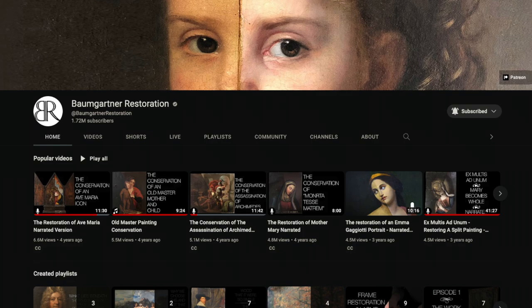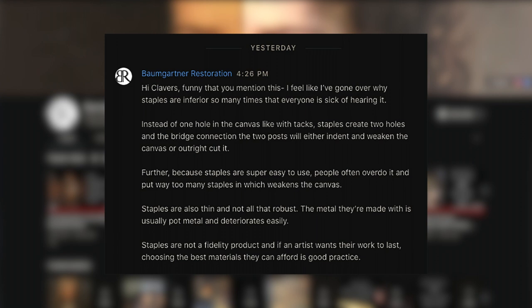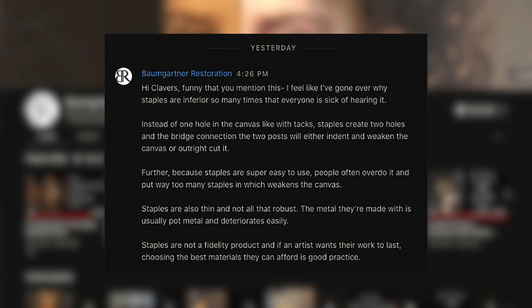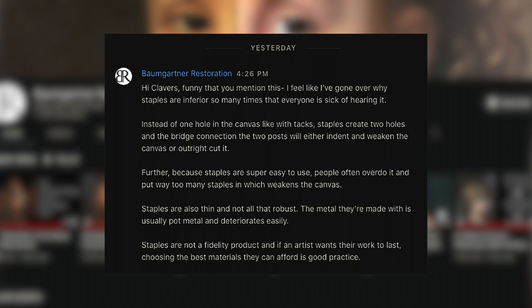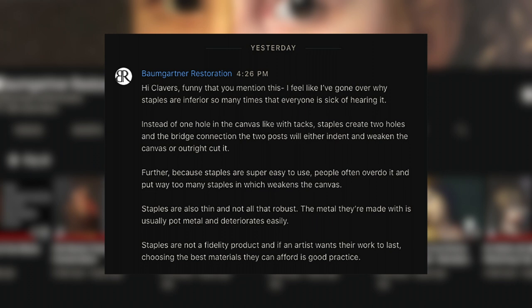Julian said: 'Instead of one hole in the canvas like with tacks, staples create two holes and the bridge connecting the two posts will either indent or weaken the canvas or outright cut it. Further, because staples are so easy to use, people often overdo it and put way too many in, which weakens the canvas. Staples are also thin and not robust — the metal is usually poor quality and deteriorates easily. Staples are not a fidelity product, and if an artist wants their work to last, choosing the best materials they can afford is good practice.'